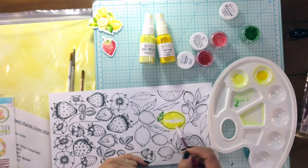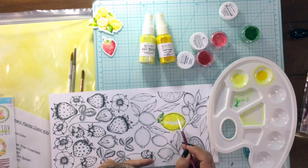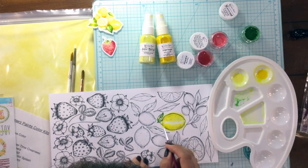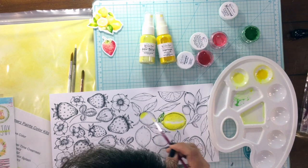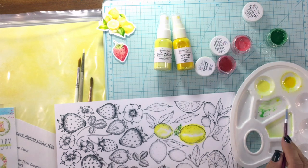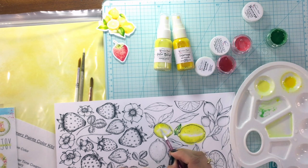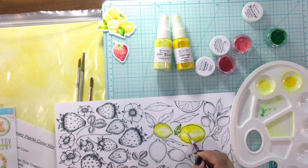To color in the leaf on the lemon and all the other leaves on the coloring sheet, I used a Shimmers called Evergreen. I not only used Evergreen by itself, but I also mixed it with the two different yellows to create a number of different shades to give the leaves some variation. I'm not going to include footage of me painting the entire page — it would just be way too much footage and this video is already a little bit longer than most of my videos.